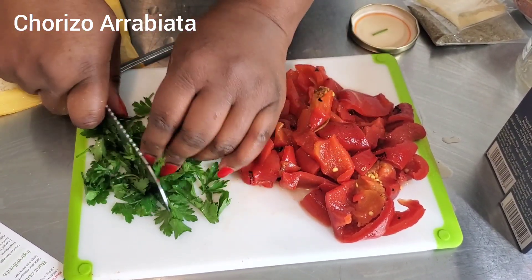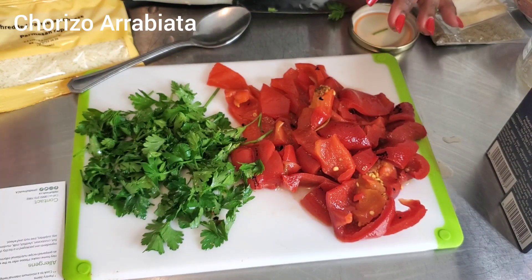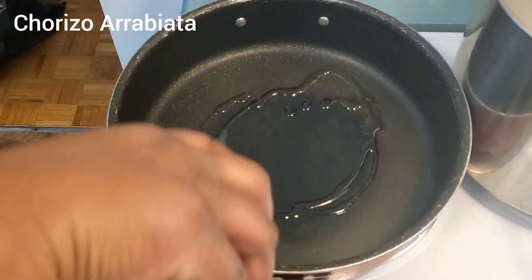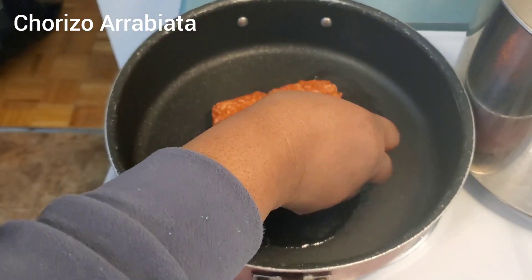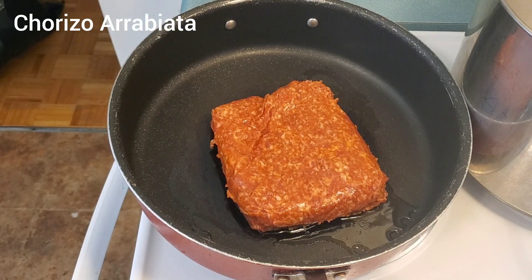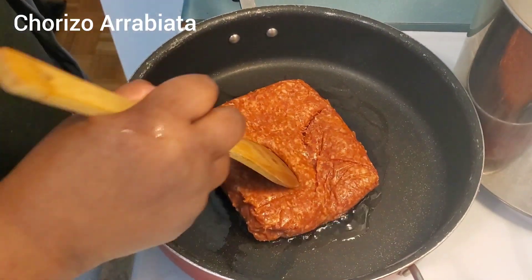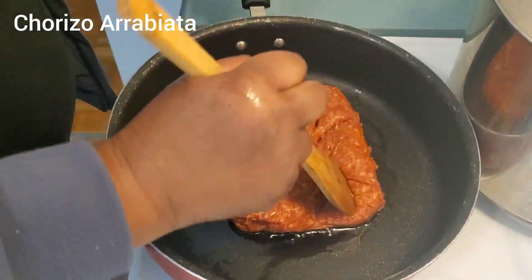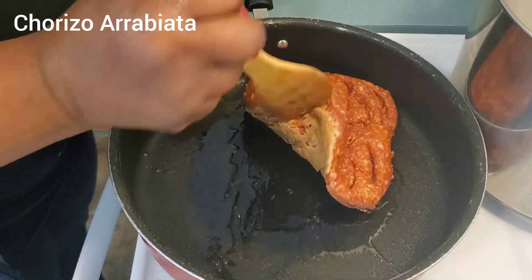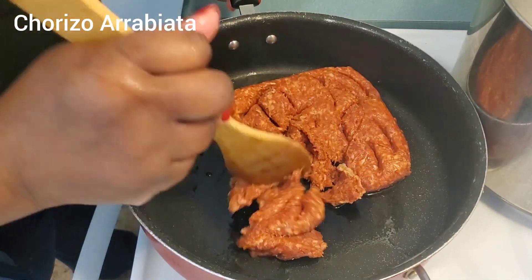I put the water on the stove already — preparing that to boil. Now I need to start cooking the chorizo, so let's grab the meat and go to the stove. I'm getting some oil. I always rinse my meat off before I start cooking — let me know in the comments if you guys do the same thing. They want me to cook this up, breaking it into small pieces for three to four minutes.